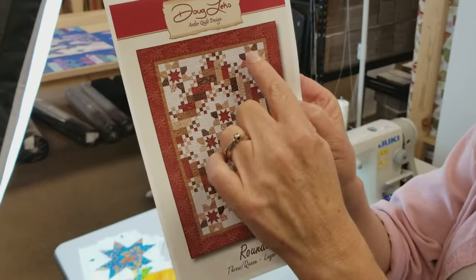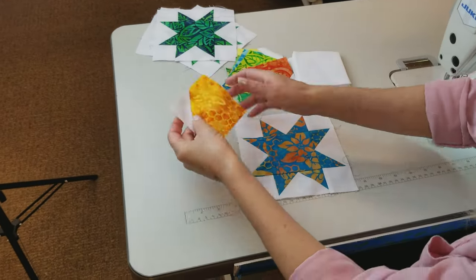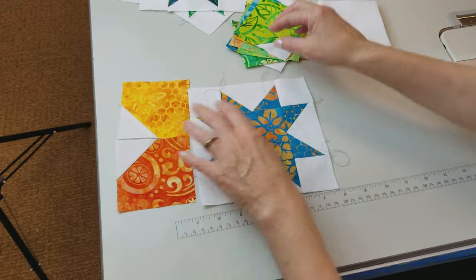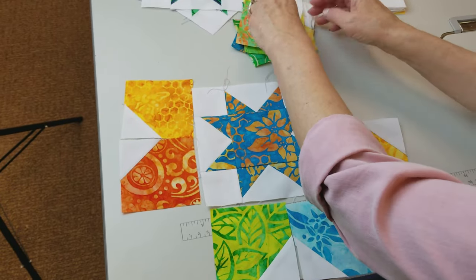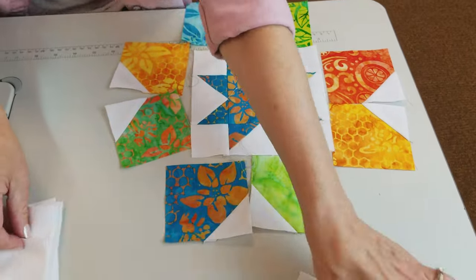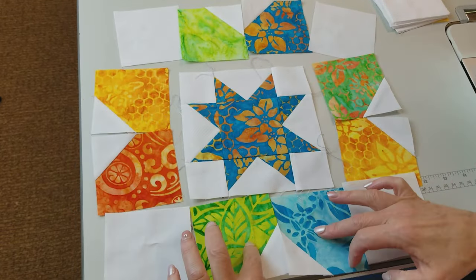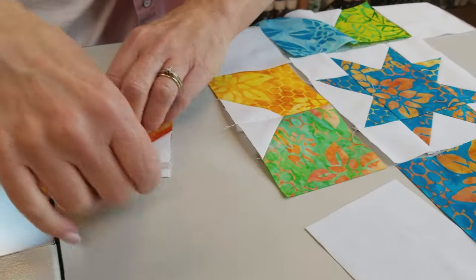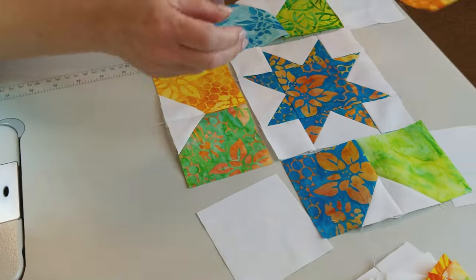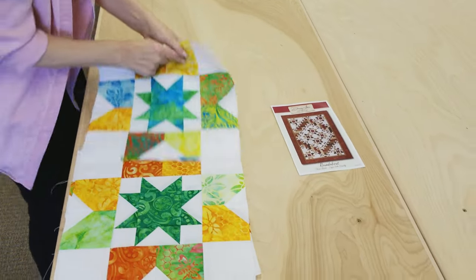The first section we're going to work on is the corner units. We take one of the little stars we made and surround it with colorful pieces going all the way around the edge. Then we've got plain squares in the corners. The easiest way is to take the pairs and stitch them all together first, finger press, then sew the rows together. These four corner units are going to go in the four corners of the quilt.